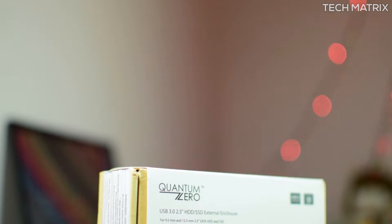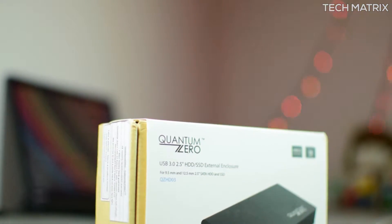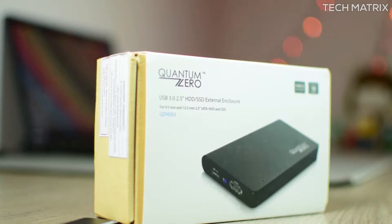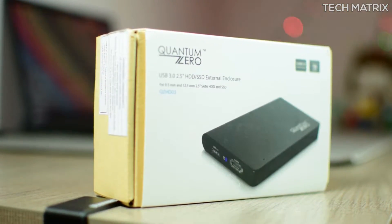What's up guys, this is Bharat here. Welcome back to another video on TechMatrix. Today let's check out the Quantum Zero QZ HD03 2.5 inch drive enclosure and see how it fares. Let's get to it.